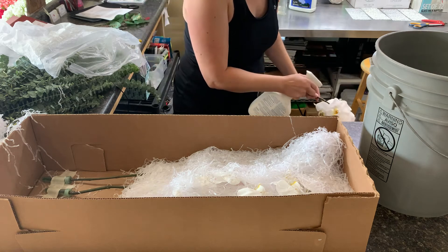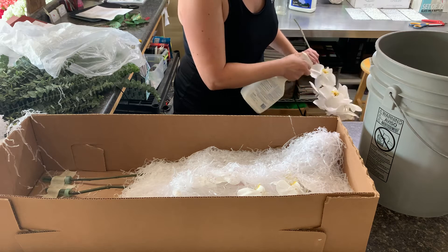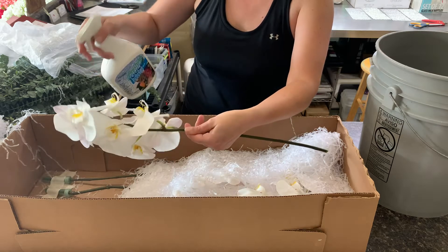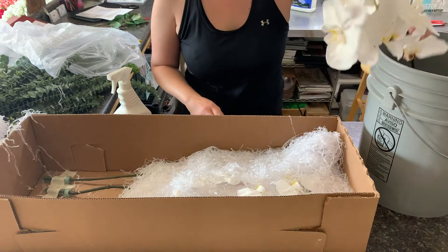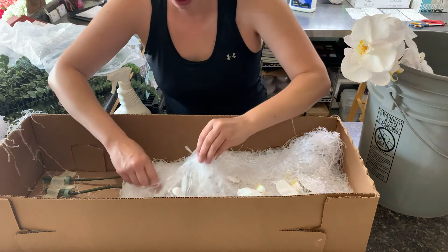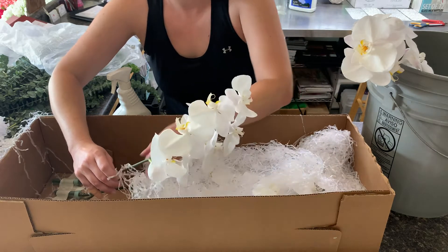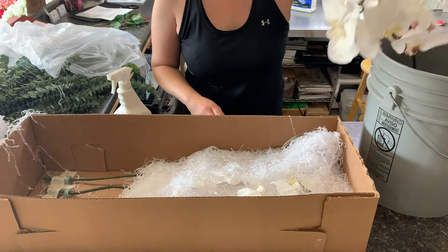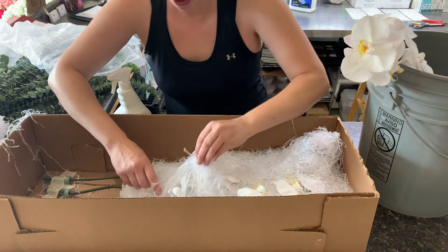I'm going to take the stem out — gorgeous white Phalaenopsis — pull the water tube off, and then spray it with Finishing Touch. You can use Crowning Glory too, but Crowning Glory seals in the flower whereas Finishing Touch still lets it breathe a little bit. I'll spray the whole orchid down nice and heavy, then go ahead and cut the stem and put it in a clean bucket of water.